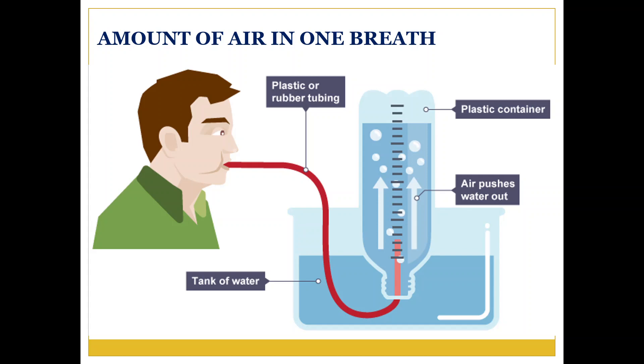Blow out as much air as you can in a single breath — this air will collect in the measuring cylinder. As a result, the water level in the cylinder will fall. The reduction in the water level is equal to the air you breathe.